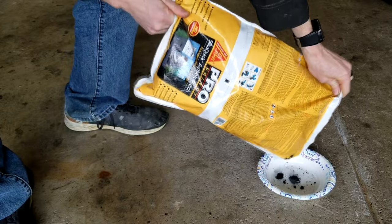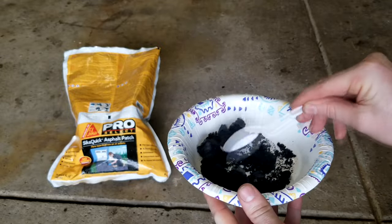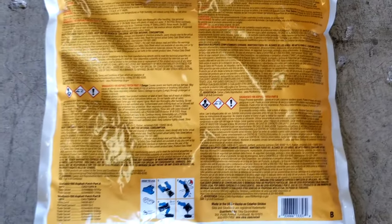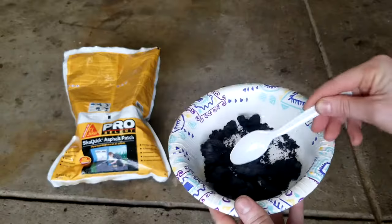I'm gonna take a quick moment to pour myself a bowl of crunchies and see what they got going on here. That is pretty good. Maybe I'll wash it down with some jellies. Now back to the bag real quick to see all the mumbo-jumbo that you are not supposed to do. For instance: not for internal consumption. Oh — we're not supposed to eat it.